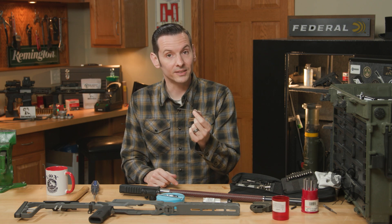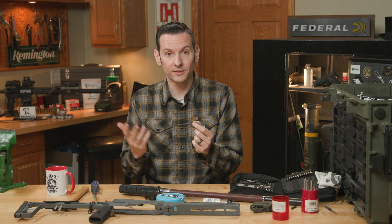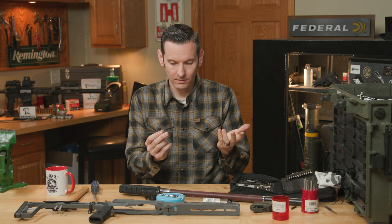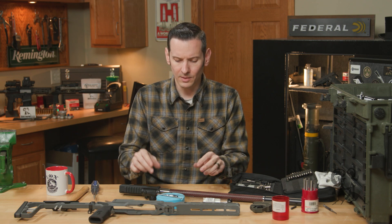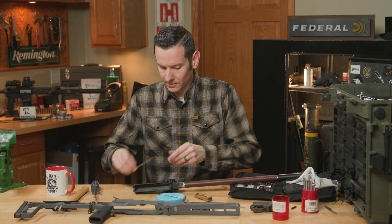Why would you want to increase bolt velocity with the green spring? If you're shooting subsonics and your bolt isn't cycling reliably, you'd want the lighter weight spring. I wouldn't recommend the lighter spring with standard or higher velocity stuff. So the basics: green spring for lower velocity, red spring for higher velocity, and for the widest range just stick with the standard white spring.